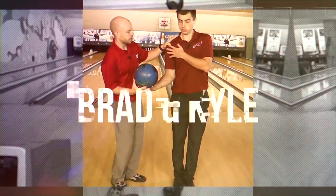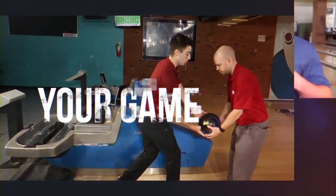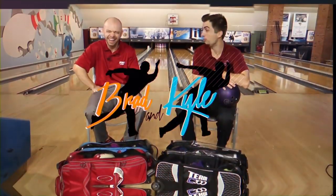Welcome to the Brad and Kyle channel. Normally we do higher level coaching, but today this is for the very basic bowlers. We're going to give you guys five tips on how to beat your friends at bowling. Bowling is a great game that provides friendly competition, and even if you're the person that only bowls once or twice a year, you still want to beat your family and friends.